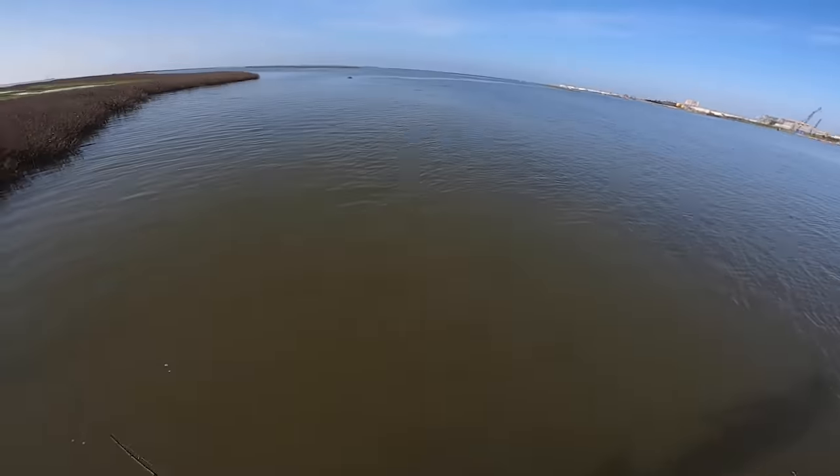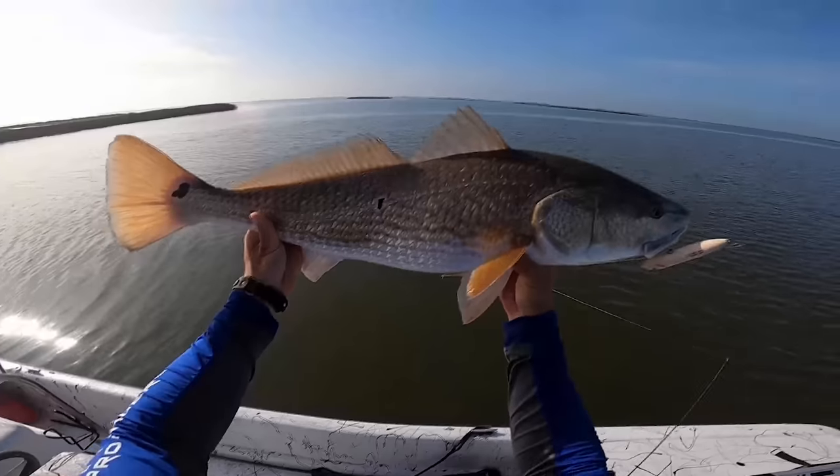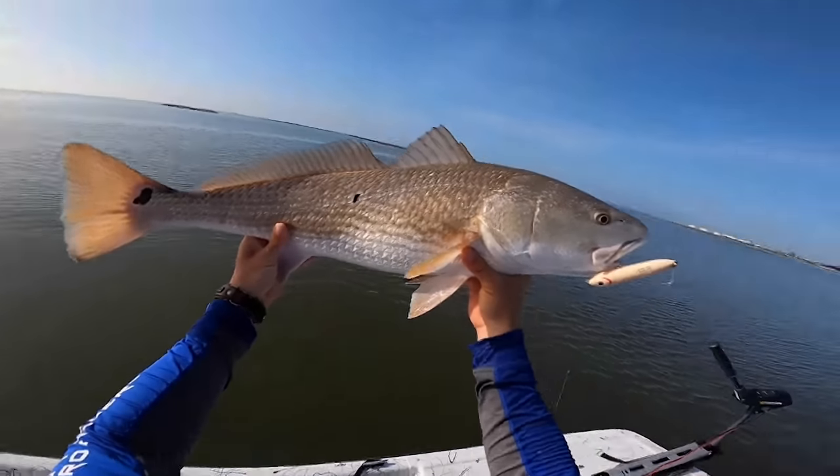I like to walk it really slow, letting that topwater turn side to side — redfish will start tracking on it. One tip: don't stop retrieving if you get a blow-up. The big thing with redfish is they're not really designed to hit topwater lures. Their jaw hinges downward, so they're not supposed to come up and feed on the surface anatomically, but if you continue to work that topwater they'll eventually track on it and get it in their mouth.